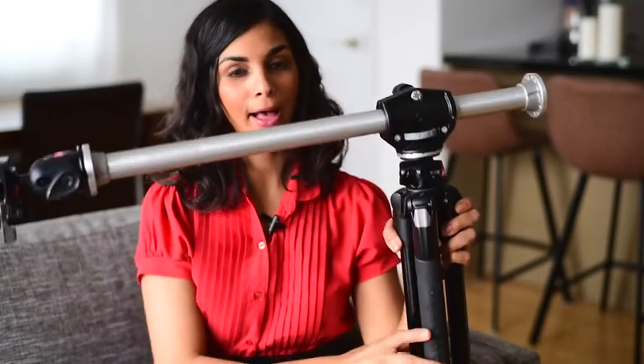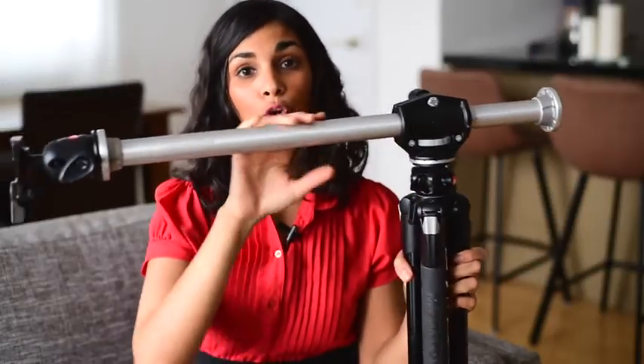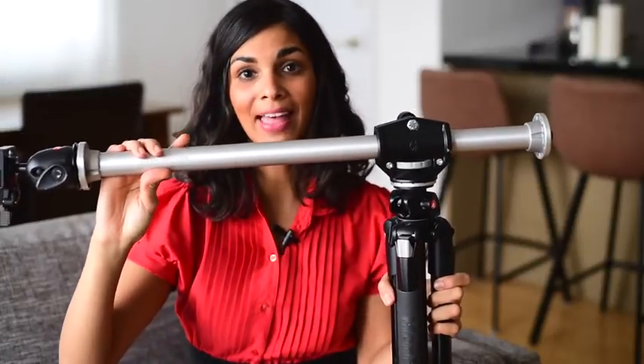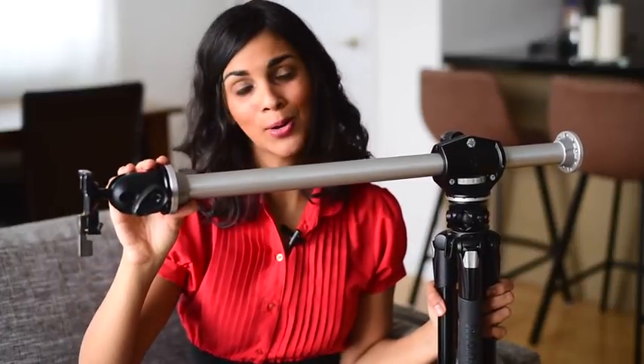I also have a tripod with an overhead arm for when I want to take flat lays or overhead photos. This is a much larger tripod — the legs aren't even extended, it's very sturdy. The overhead arm comes separately and helps me take those overhead shots. I don't have to hurt my back and bend over; I just use the tripod for that.